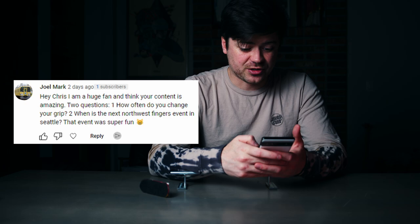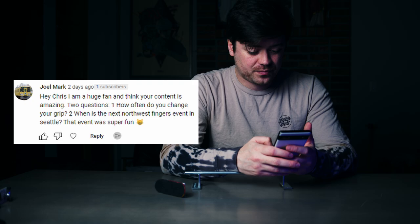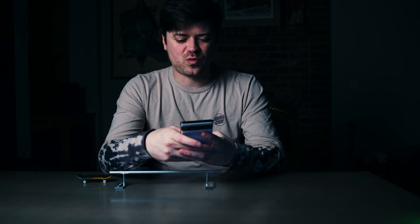Two questions here: how often do you change your grip? Honestly, I don't change my grip that often — basically when it gets pretty nasty, or if I need to remove trucks from one setup and put them onto another. I use Rib Tape and FBS usually. Rib Tape takes a little bit to get worn in but once you do it's really good. FBS is good out of the gate and gets even better over time. Once it starts getting really sticky on the sides and affects regular tricks, that's when I'll replace it.